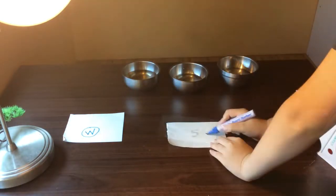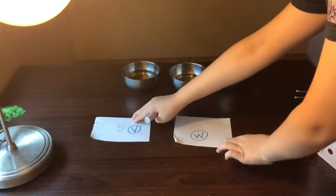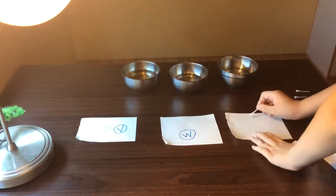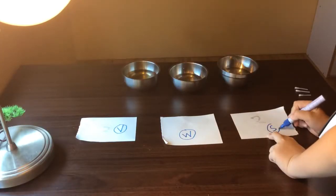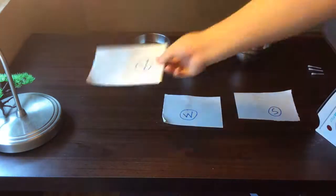Now for our vinegar, we write the number 5, and I'll write the V just like I wrote the W for water, and I switch them so that they match the substance order. Now for sugar, I'll write the number 2, and write the letter that stands for sugar. So we wait for 10 minutes and wait for it to dry first. So now we have sugar, water, and vinegar all dried.